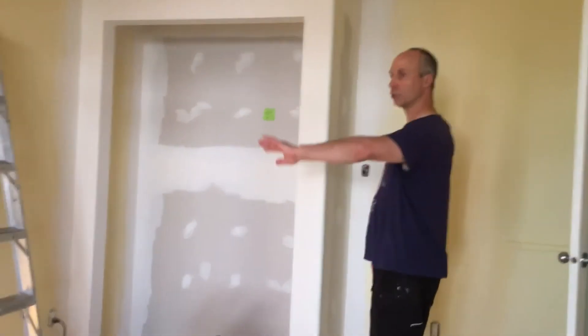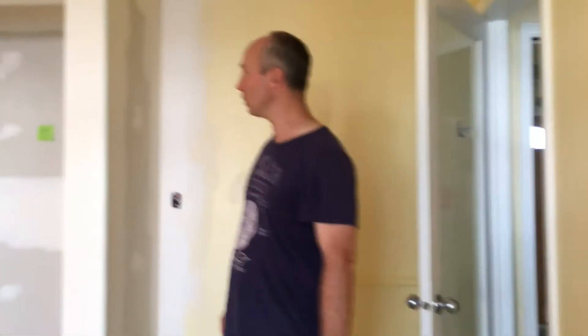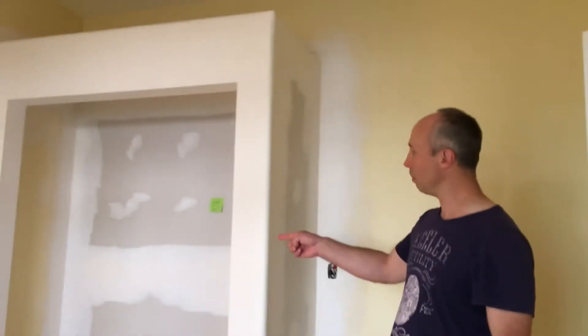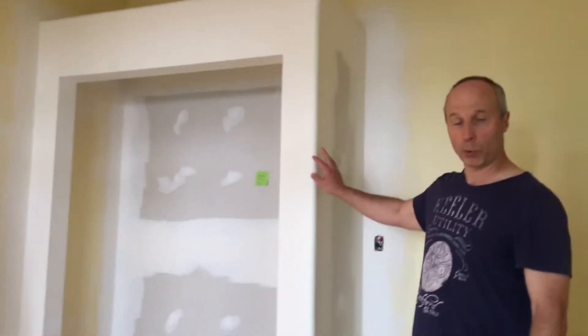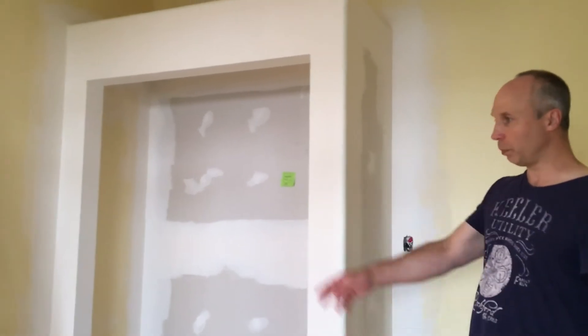Now we're just going around the rest of the room, going to sand and clean all the rest of it. We're going to sand and fill in a lot of the dents because we're going to repaint the room a different color. So we might as well do it all at the same time. Next step is to sand this and prime it, and once that gets done we'll prime a few spots in the rest of the room.